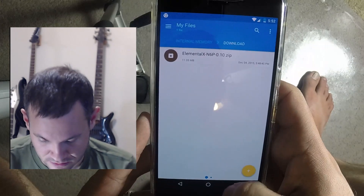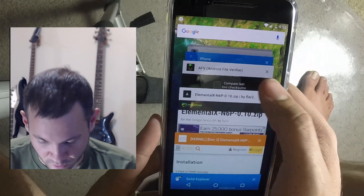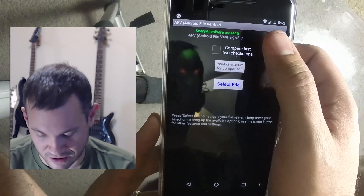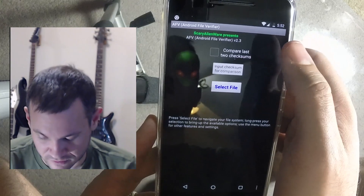Always, always, always hash your files — because if the hash is bad, that means it didn't download right, or it's malicious, or it's corrupt. Something bad. So always verify.